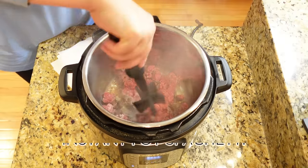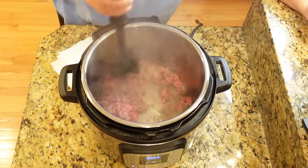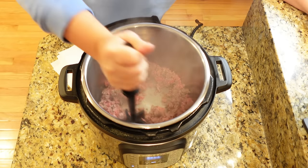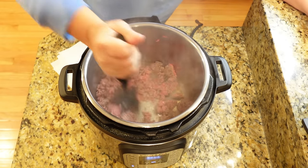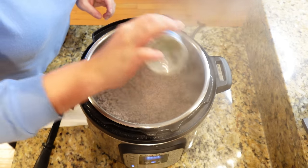This is by far one of my most favorite things I've been doing in my Instant Pot. The thing everybody suggested I make was spaghetti, and let me just tell you, everybody was right. If you have not tried Instant Pot spaghetti, I promise you're going to change the way you make spaghetti from here on out. First, we're just going to brown up one pound of ground beef right in the Instant Pot on that sauté function. This is probably my favorite part — seriously, all in one pot.